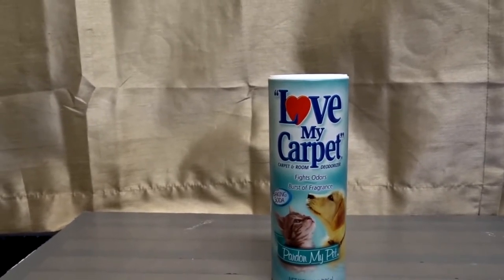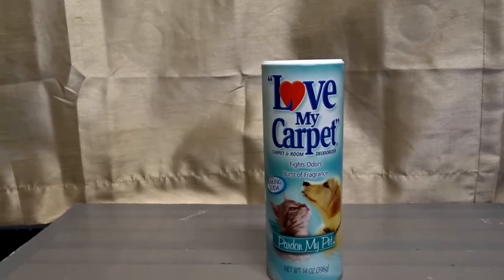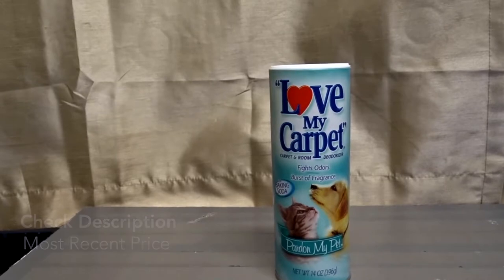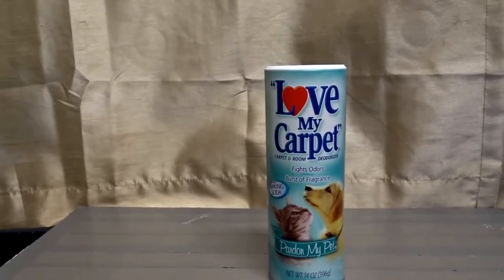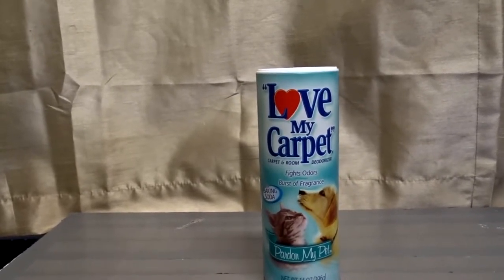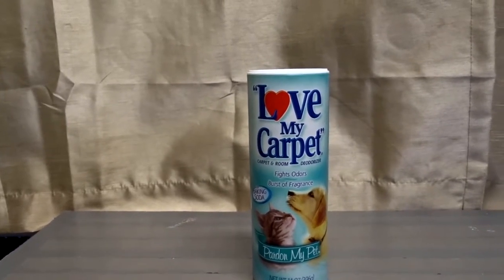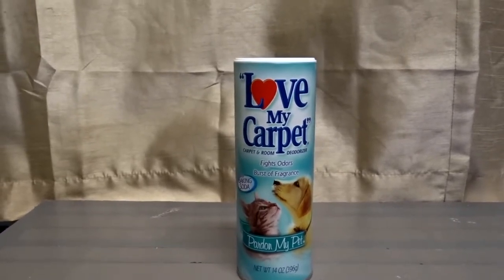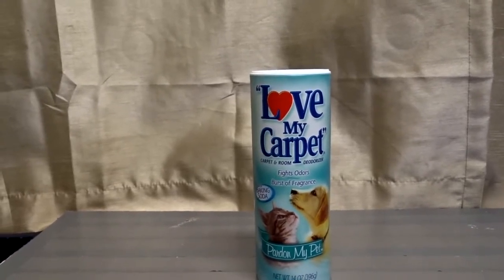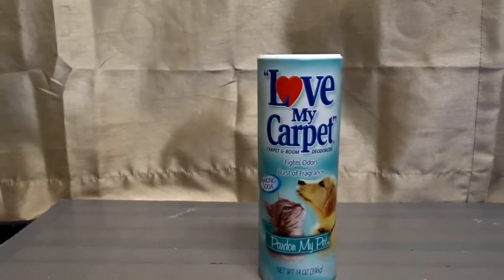Dogs — the coat on a dog has a certain smell, a certain odor. Even when they're clean, it's just something in their hair. It gets in there, like when they lay around on the carpet. The carpet gets a certain smell to it, and you get hair everywhere.